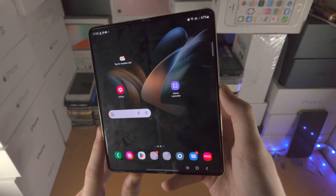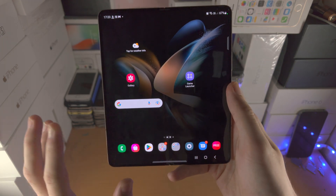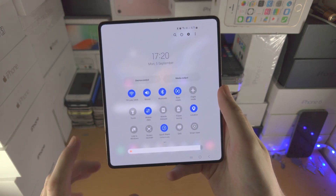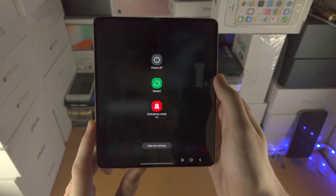If you press and hold the power button, you'll notice Bixby is going to activate. So if you want to turn off your Z Fold 4, the first way is to slide down from the top once, then slide down again and you'll see the power icon — this brings you to the power menu.